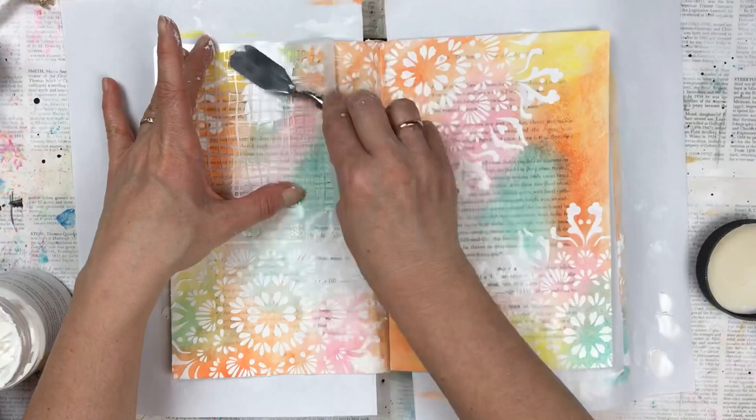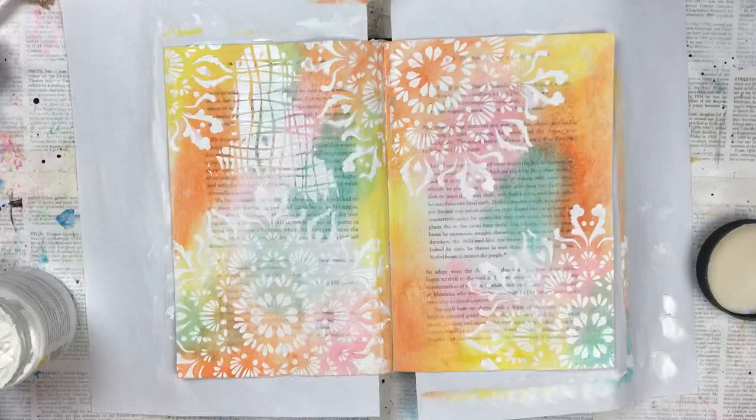Once the first layer of texture paste is dry, I'm going to use another stencil and do texture paste to that one too.